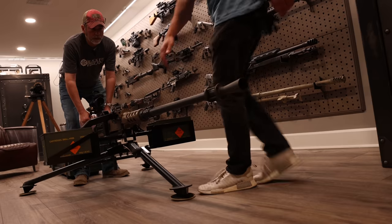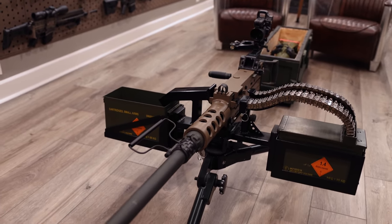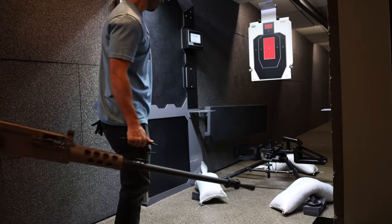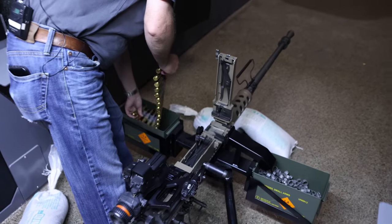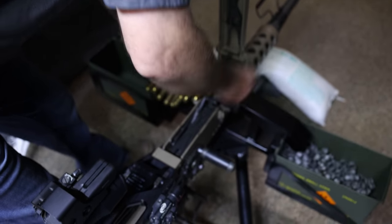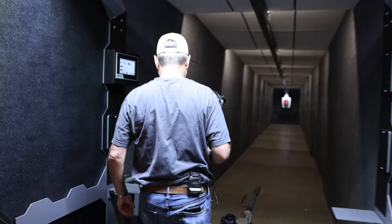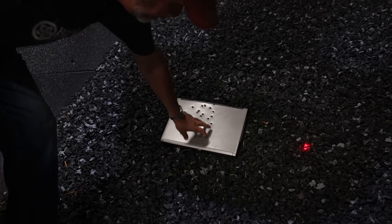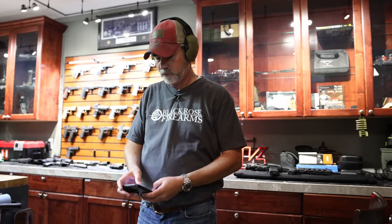Go big or go home. I've already shot this Dell computer with a 5.56 — let's shoot it with a 50 cal and see what happens. Okay brother, you're going to need some ear protection for this. What are you doing? Texting the wife — telling her it's fire in the hole.